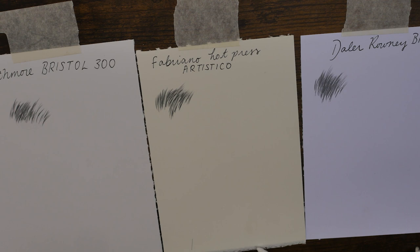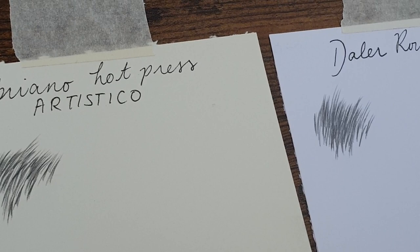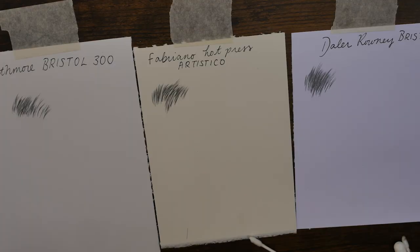So as you can see there, we have the Strathmore Bristol paper, then the Fabriano, and the De La Roni. I think in the hair stroke test, the Strathmore Bristol wins first place.